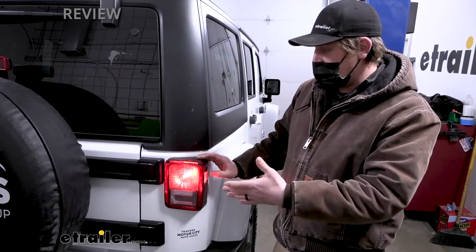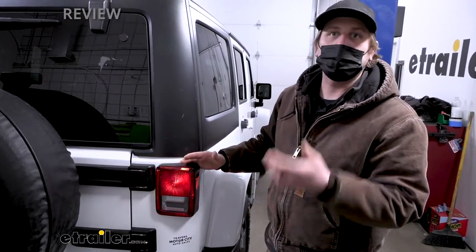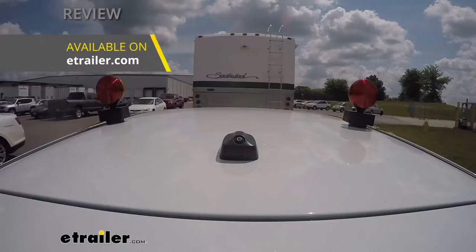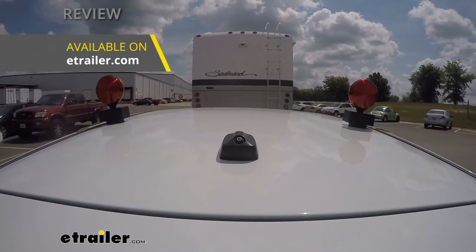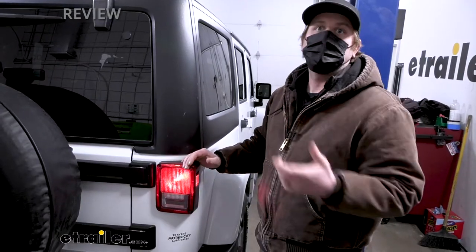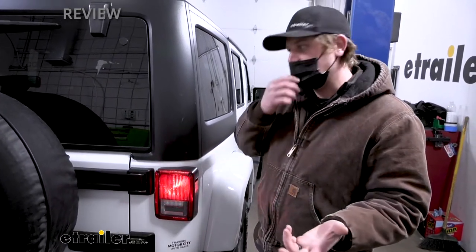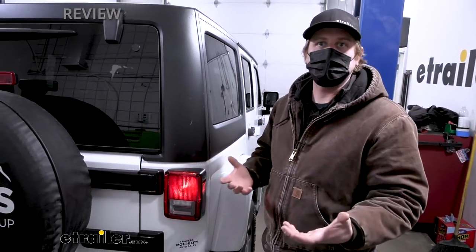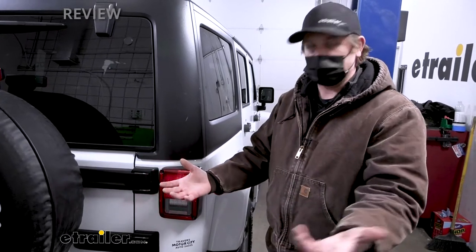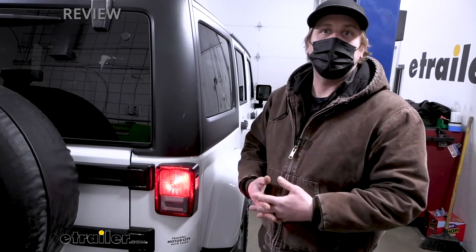When it comes to getting lighting for your towed vehicle, diodes aren't the only option. There's another one called magnetic lighting — I'm not really a fan of it. It uses magnetic lights that you have to put on the side of your vehicle, run the wires all the way up to the front, and do that every single time you want to flat tow. It can be a pain because you set it up, take it down, and do it again. Not to mention you've got a big bundle of wire and some lights to store, and we know how precious storage is when you're on the road.